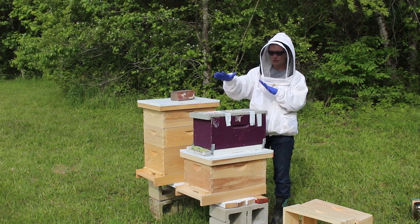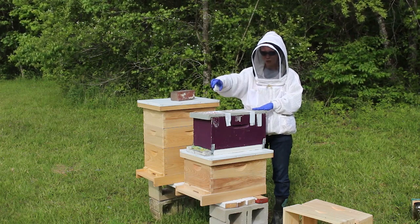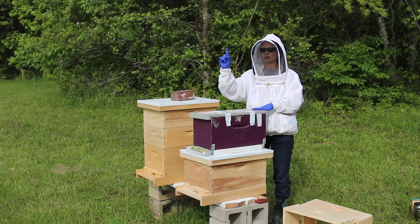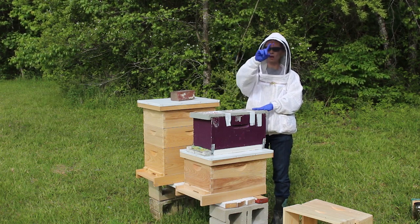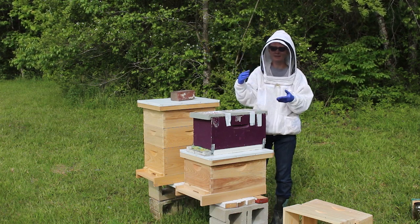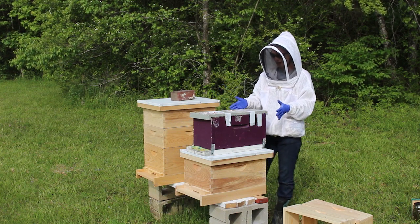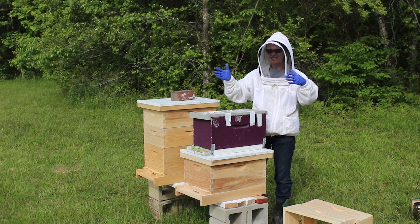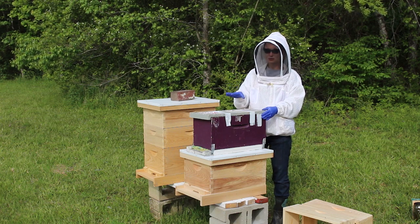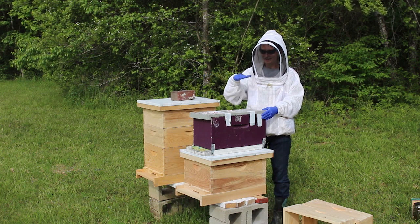I thought it would be cool — I don't know if it'll catch on film — but you'll see when the bees start coming out, they do what's called an orientation flight. They'll come out and circle, wider and wider as they go up, and that's them getting their bearings to this new area. I'm going to try to position the camera where you might actually be able to see that. I hope you can catch it — it's a really cool thing. I saw it on this hive and it was really cool.